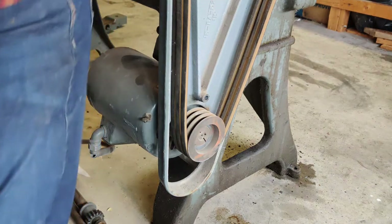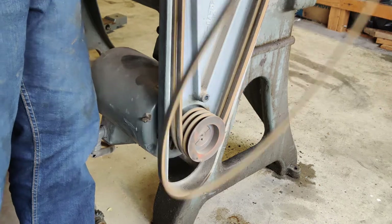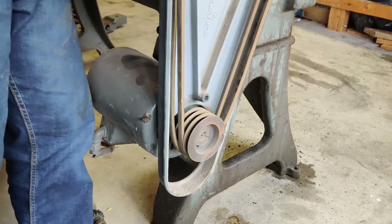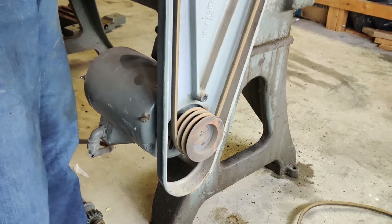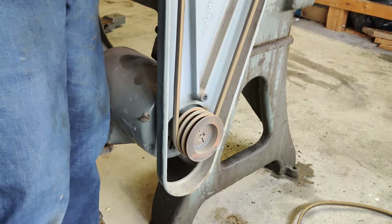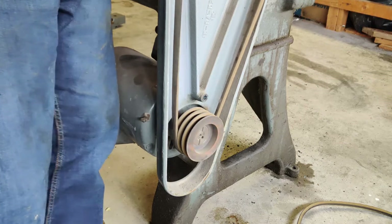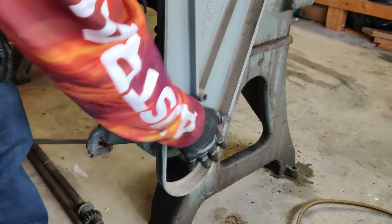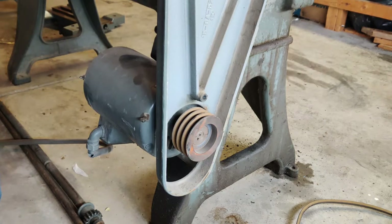I don't know what that is — it's not going to be really useful. I can just get those belts off just by moving these over one at a time. This motor doesn't seem to be in too bad a condition. I still want to get it off and check the bearings on it, but other than removing some rust from that pulley, it should be good.